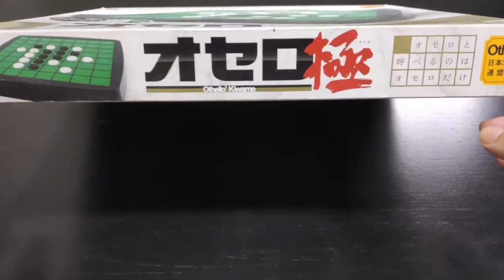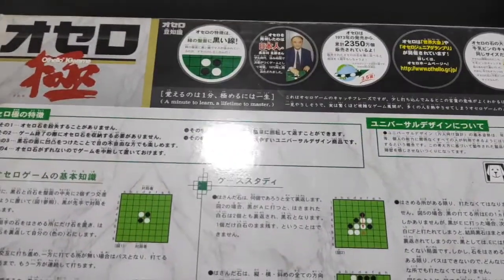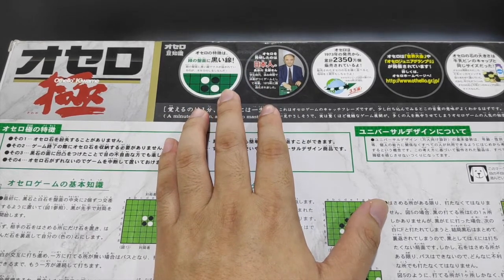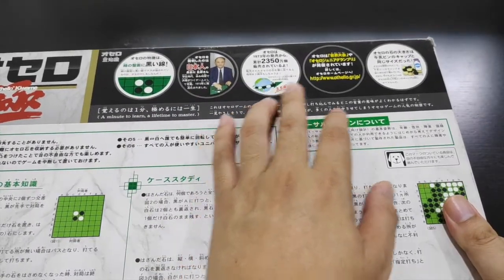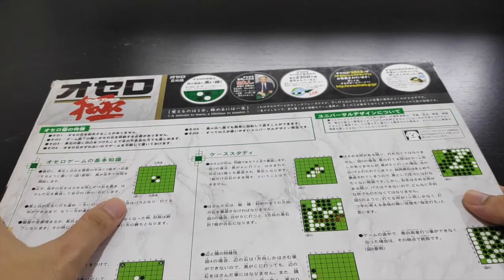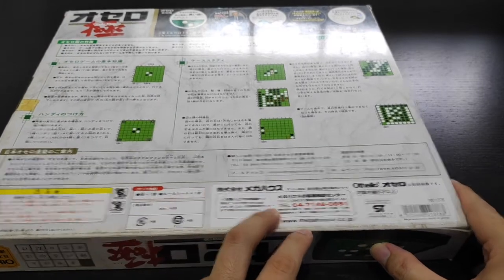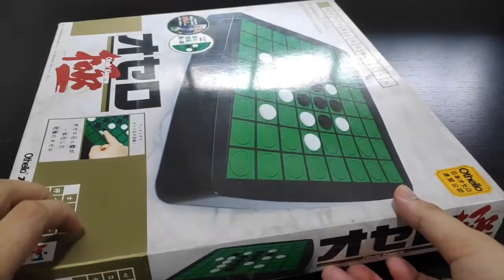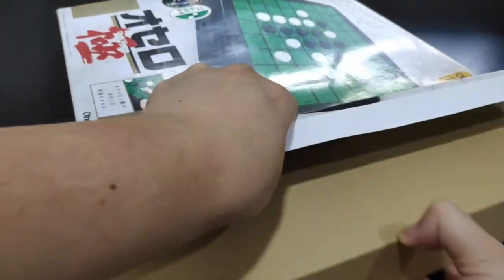You can see it says Kiwame Othello Kiwame, and you have the Japan Othello Association logo. On the back of the box there are details covering Goro Hasegawa, Othello being played on the green board with black lines and black and white pieces, how many have been sold worldwide, some basic rules, basic strategy, and information on the Japan Mega House company that released this product.